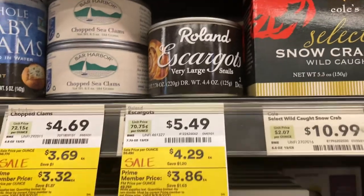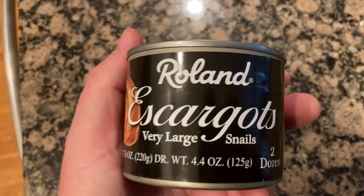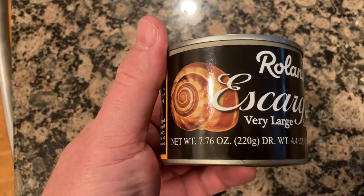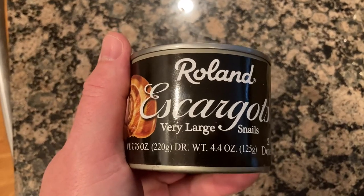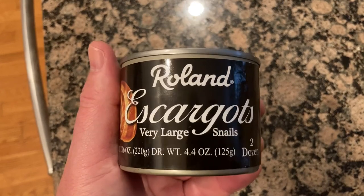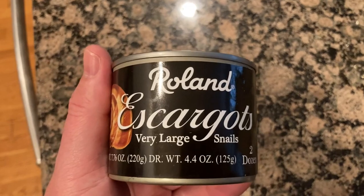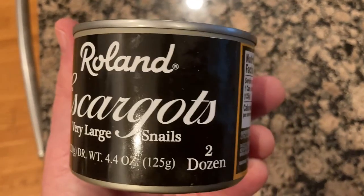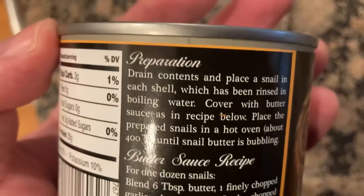I'm here at Whole Foods and how can I resist that price? I've never done this before — I've always seen these in the grocery store and just didn't do it. Didn't know if there was some trick to it that made it difficult or maybe it was dangerous. I have eaten escargot one time; it was in a fancy French restaurant in Charleston and it wasn't great in my opinion. Let's see what we've got here.